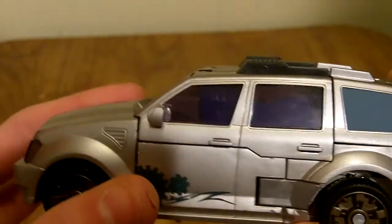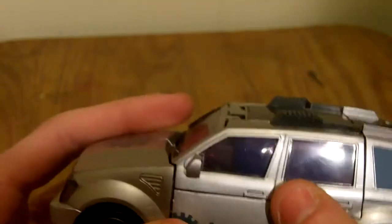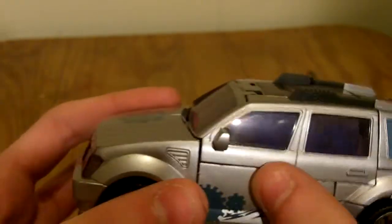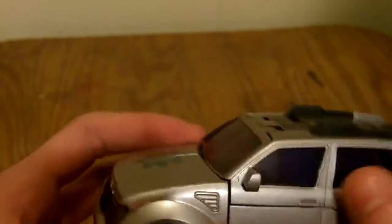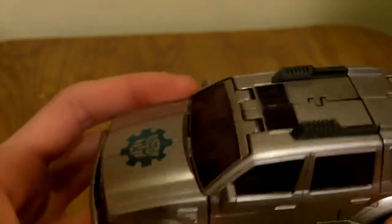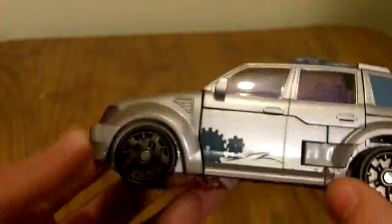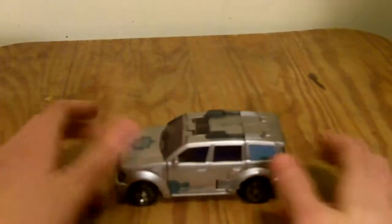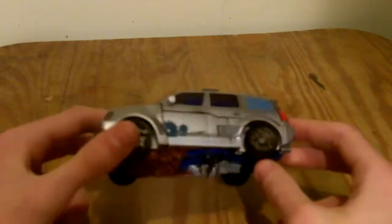They gave him brown hubcaps, which I don't really understand. One of the main complaints I have — probably the only complaint about this figure — is instead of keeping the translucent blue windows that Stockade had, they gave him purple translucent windshields, which looks really strange in robot mode. In vehicle mode it doesn't look too bad, but in robot mode it just looks really bleh. Not much to say about the vehicle mode otherwise — it does roll pretty well, and that's about it.